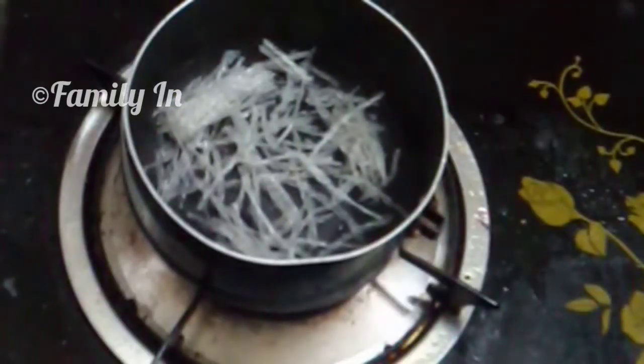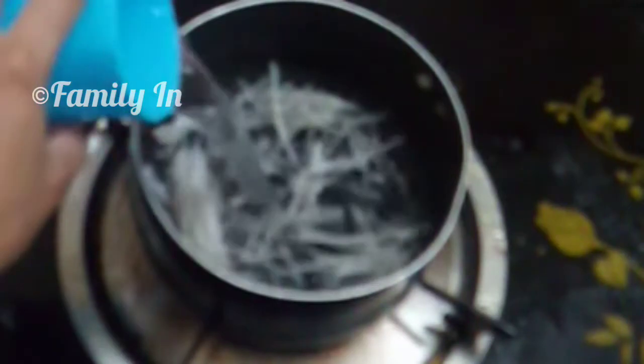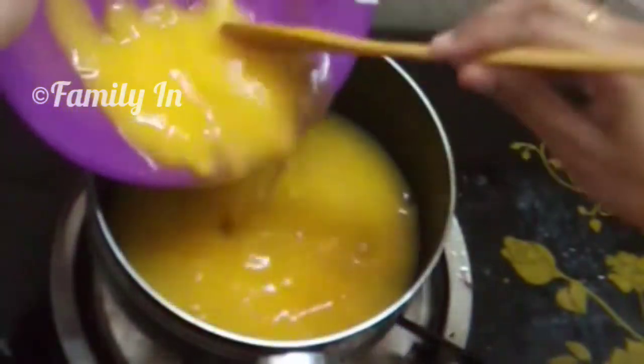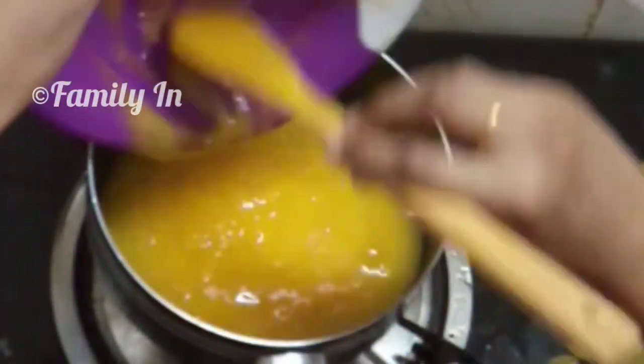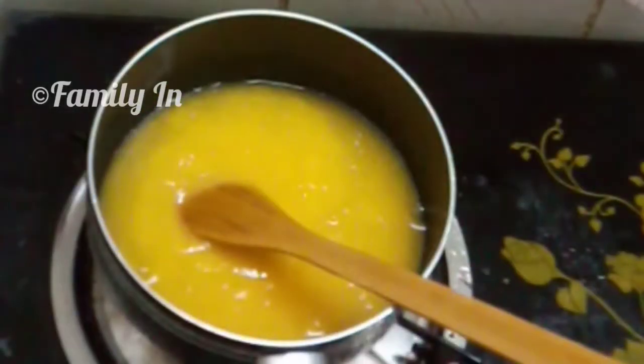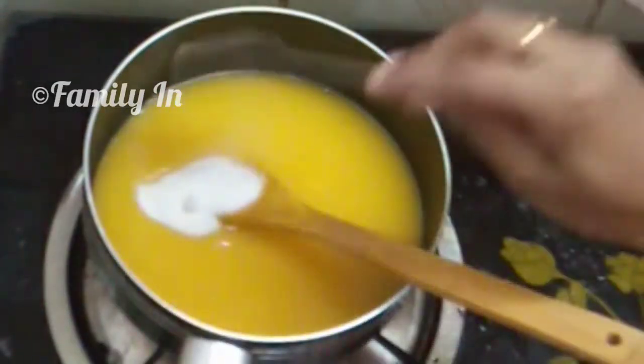We have to put it in a jar, then we will grind it. Then we add one cup in a small saucepan. We add mango juice, then we add a few tablespoons.